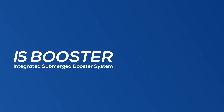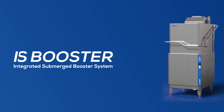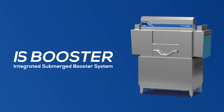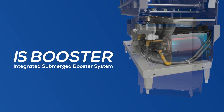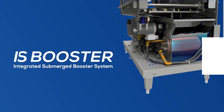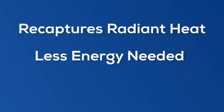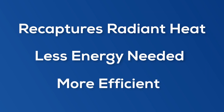You may be familiar with our IS booster we recently introduced in the CX20. We've taken the same technology and transformed it for the Admiral Advanced Series. Each machine has not only one but two IS boosters in the wash tank. With the larger capacity of the rack conveyors, two boosters will recapture more radiant heat, reducing the energy needed, cost, and increasing efficiency.